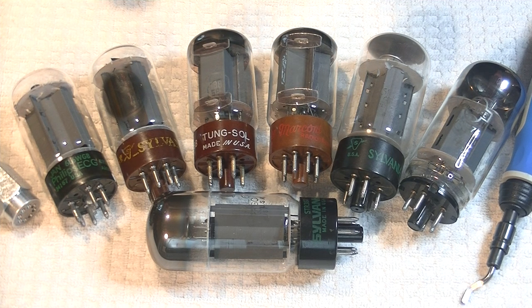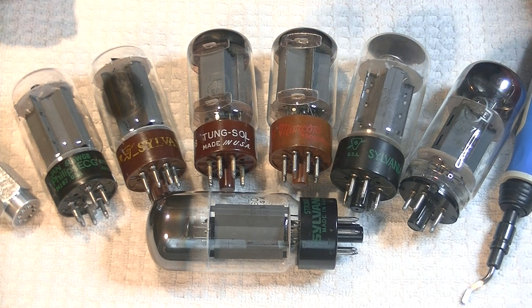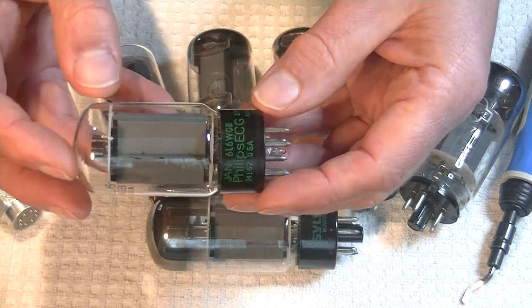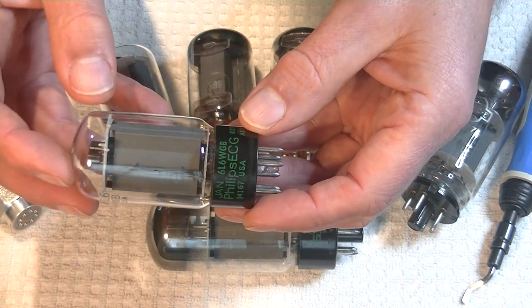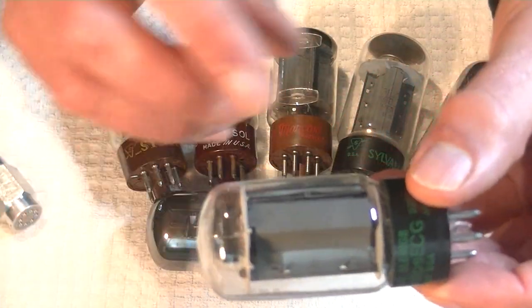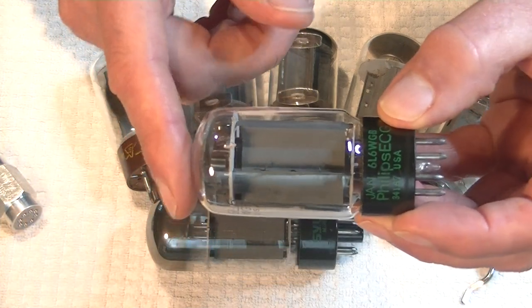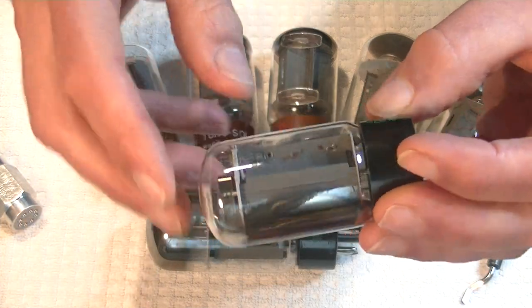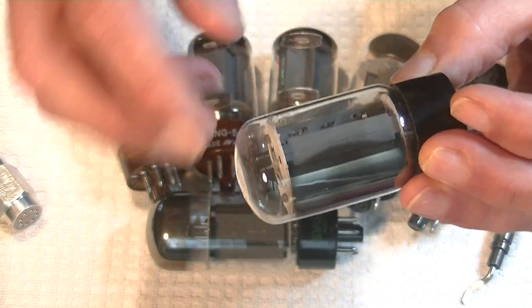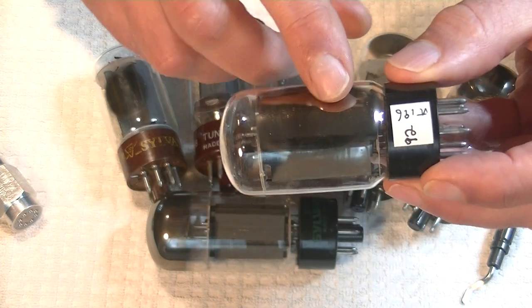Up first is my Sylvania 6L6 WGB, or 5881. Let's take a quick look at it. It's got a large boxy plate tucked into a medium-large bottle. It's got five good rivets on the wings, and it's got a side gutter.